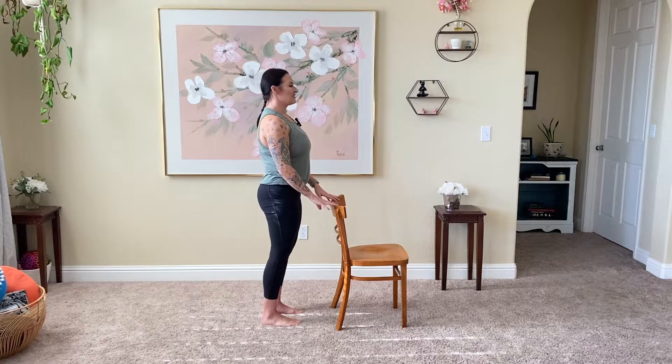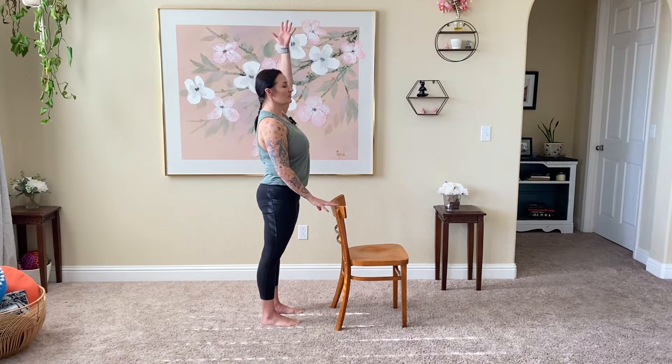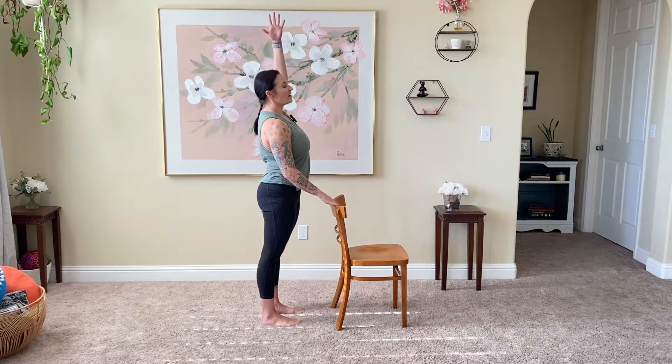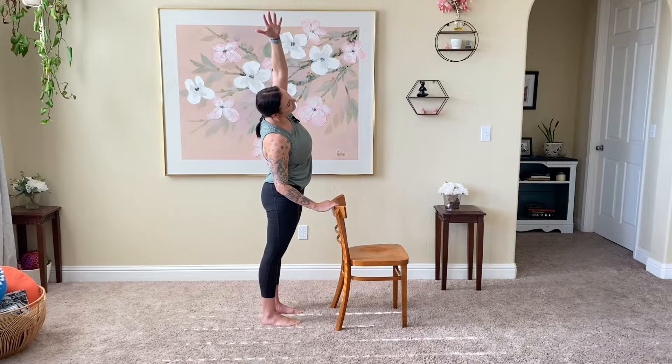Left hand comes to the chair for a little bit of support. Reach this right arm up. Good deep breath in, exhale, bump those hips slightly to the right — feet stay flat on the floor — and find this nice extension through the right side body.